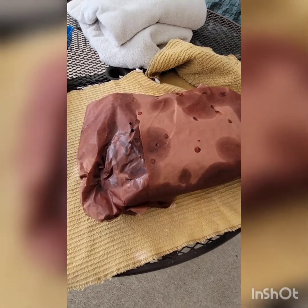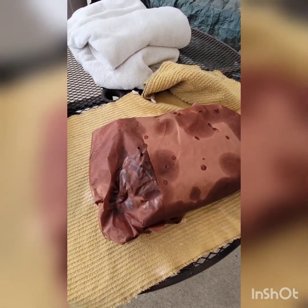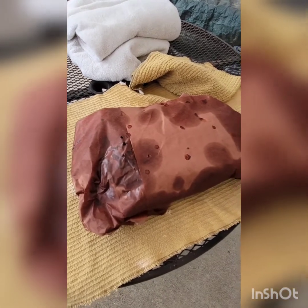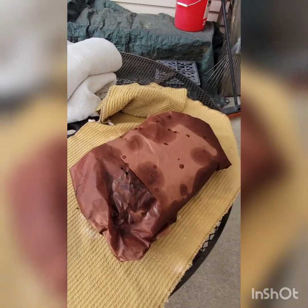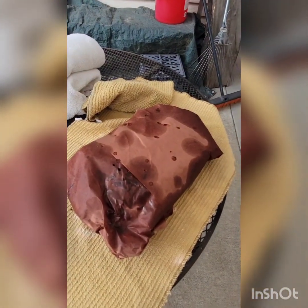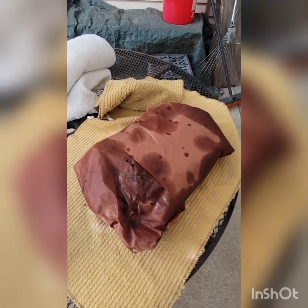I have the brisket wrapped in paper and I've brought it out of the smoker. I'll be wrapping it up in some towels to hold the heat and let it rest. I'll put it on the tray, take it inside, set it on the counter, and we should be able to eat some of this brisket in a couple of hours. We'll check back at slicing time.